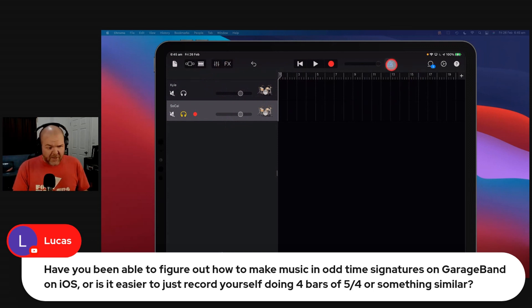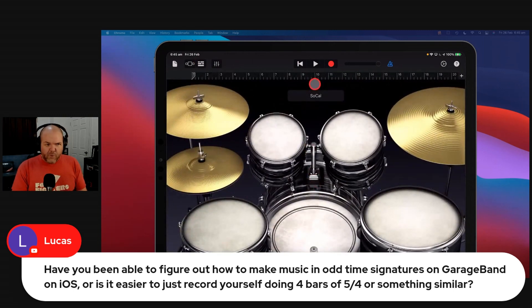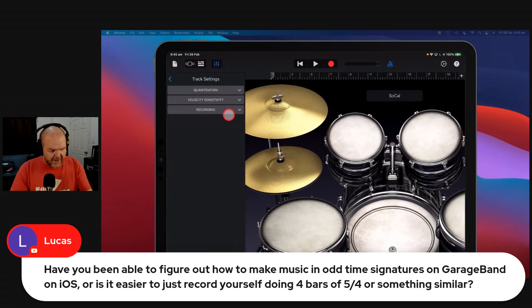Basically this is the first and only time that the metronome will be used. What I need to do — it takes a little bit of practice to get this down — is come to my drums and record in a 5-4 rhythm. So just a very basic 5-4 rhythm. Let's hit record. Actually, take my own advice — track settings, velocity sensitivity off. Because we don't want hard hits and soft hits.